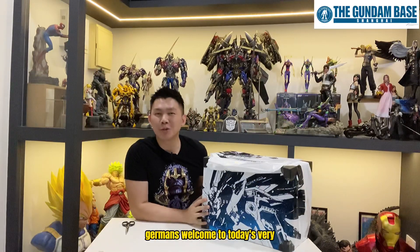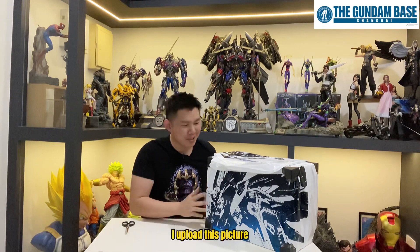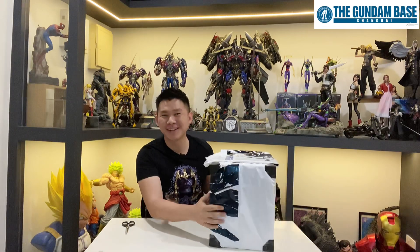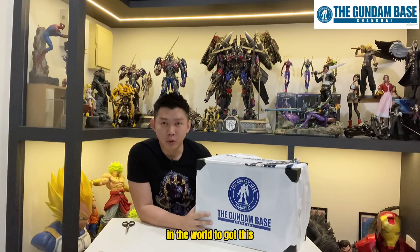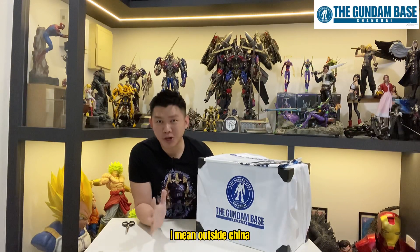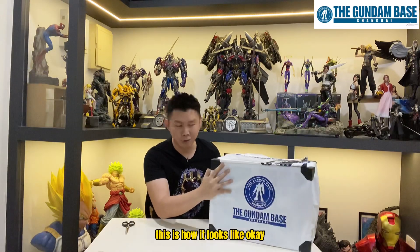Gentlemen, welcome to today's very quick unboxing review. As you guys saw, I uploaded this picture yesterday. I'm the first in the world to get this — I mean outside China. I'm the first overseas collector to get this: the Freedom Gundam Exclusive from the Gundam Base in Shanghai, the latest 1x1 scale Freedom Gundam statue.